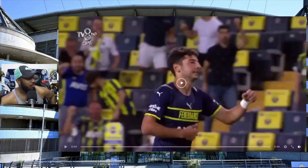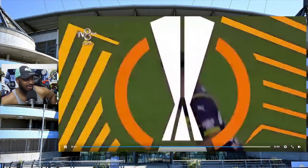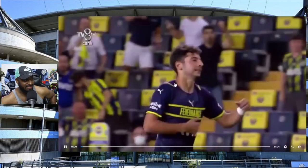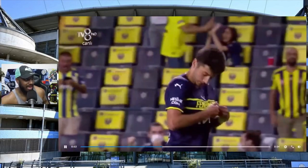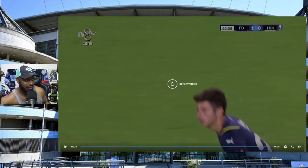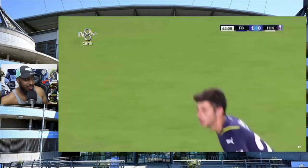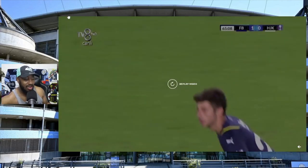This is how bad these Puma third kits are - this is a perfect example. A player scores a goal for Fenerbahce against Helsinki and he doesn't know where to kiss because there's no badge. The badge is all over the shirt. He should just take off the shirt and kiss it. Look at this again - the man wants to celebrate, he's looking for the Fenerbahce badge, and he's like, what is going on? I have no badge to kiss. Awful and lazy by Puma.